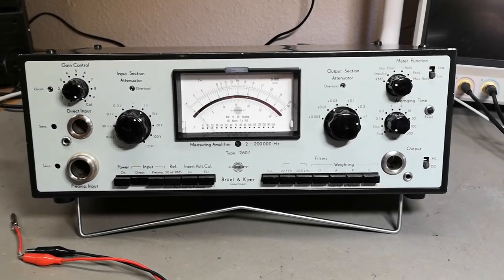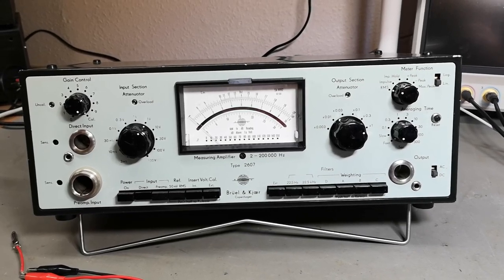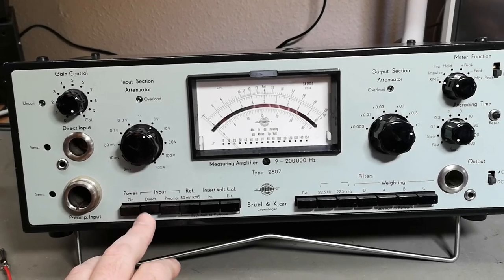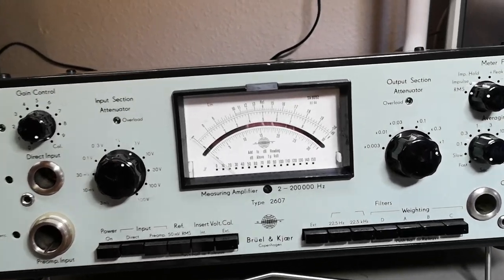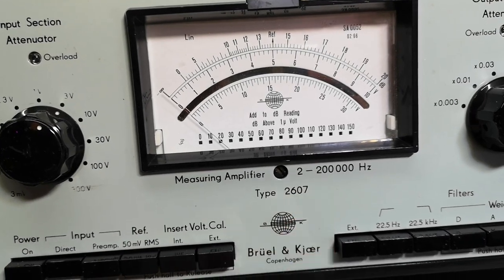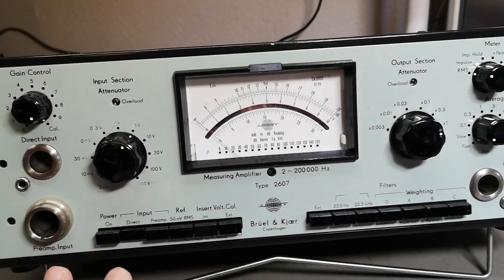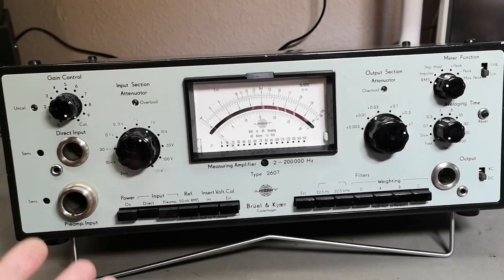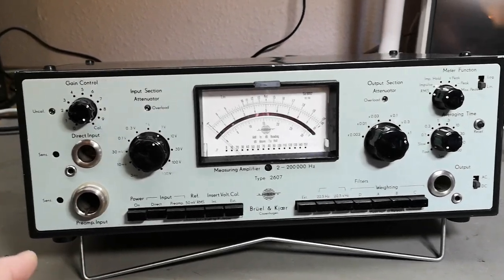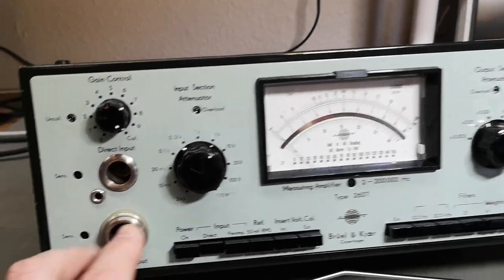Welcome to a new test and teardown video. We are looking at one of the last Brüel & Kjær units. This time it's a measuring amplifier type 2607, a more versatile unit that you can use for a lot of different things and not just one very special thing.